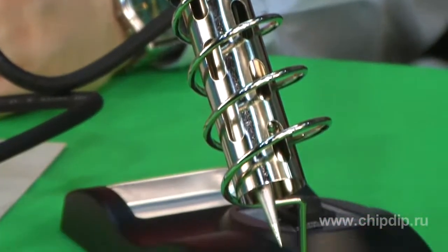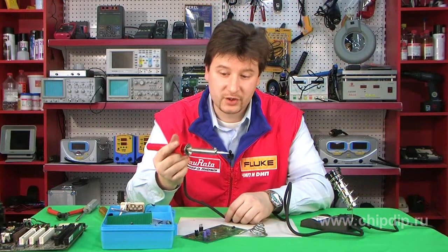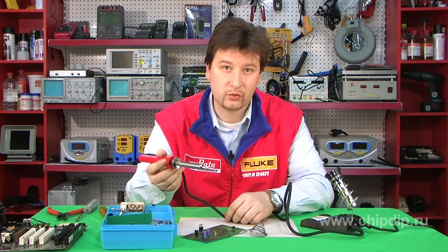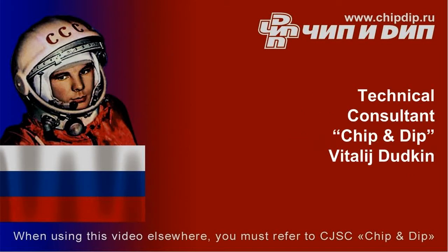This soldering iron is very easy to operate. It's made of high-quality materials, which facilitate durability and comfort.